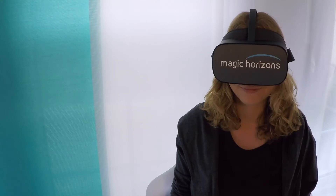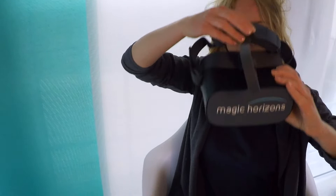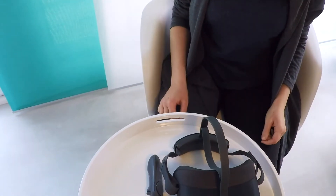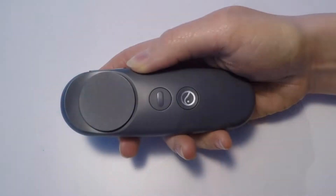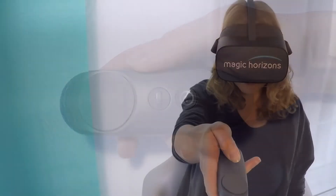The VR glasses do not have to be turned off during breaks. They go into sleep mode a short time after you take them off. When you use the VR glasses again, the software starts up immediately. For longer breaks, press and hold the home button on the controller for approximately two seconds.